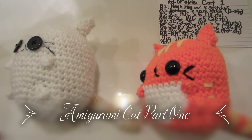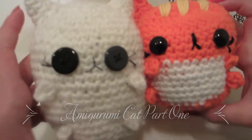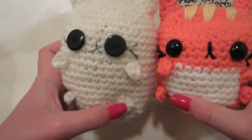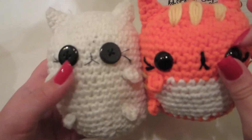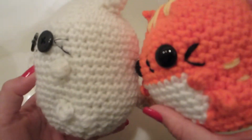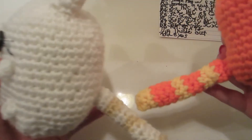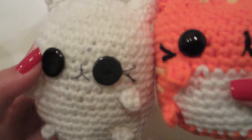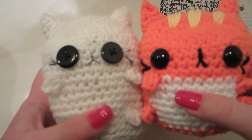Hello Crafters! It's Legendary Crafts here, and today I'm going to show you how to make this super adorable amigurumi cat. You can make it with stripes on its head or you can just leave it plain like this one. This one has a white belly and this one doesn't.